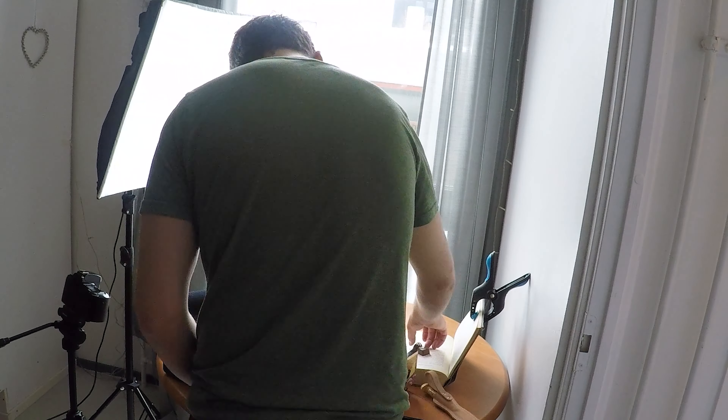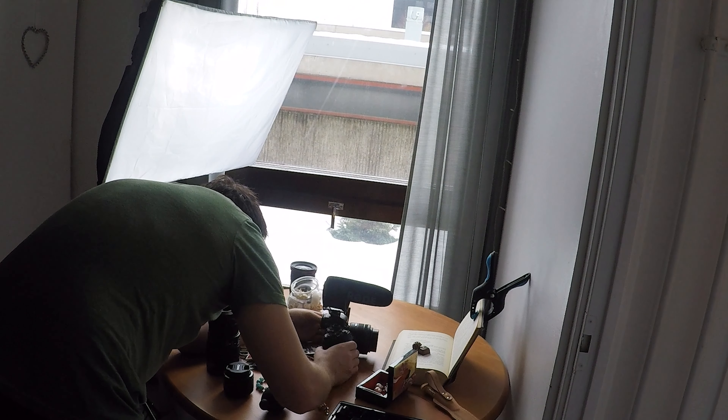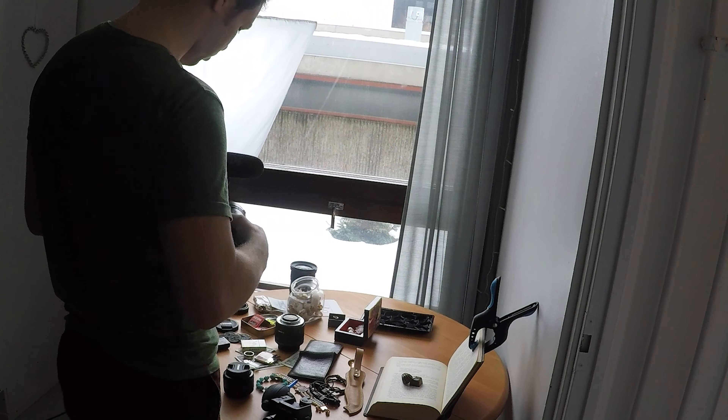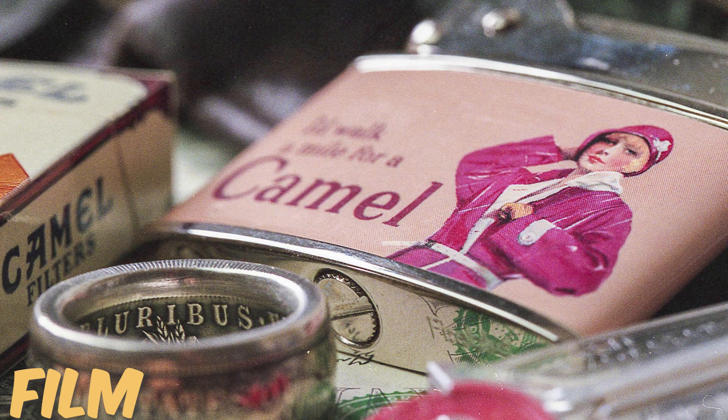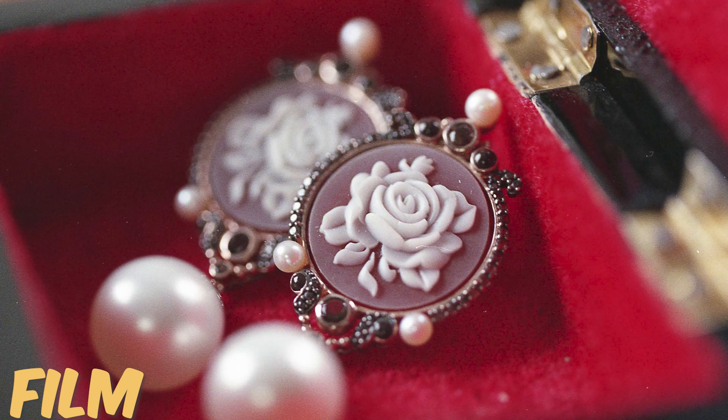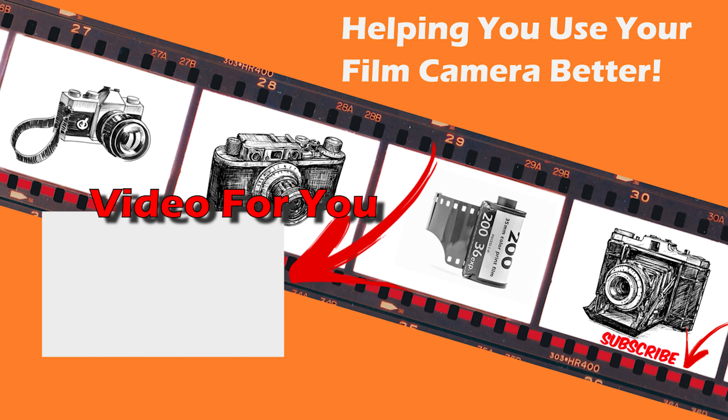I had a blast shooting these photos and actually scanning the film in and seeing how close some of them came to replicating the look of the mirrorless Canon R6, which has so much tech going for it. I was also stunned by how terrible some of the photos turned out and how not even close they were. If you want to check out more of the film related content I'm making over on my second channel, you can go down into the description and click the link. As always, thank you for watching and take care.